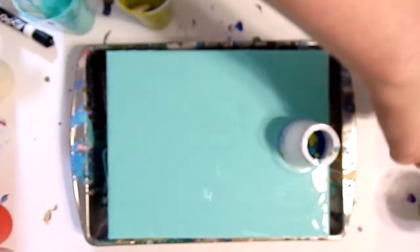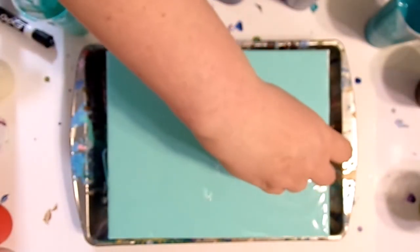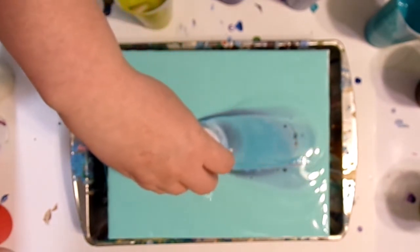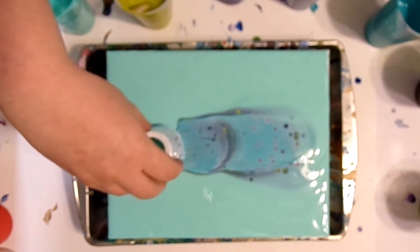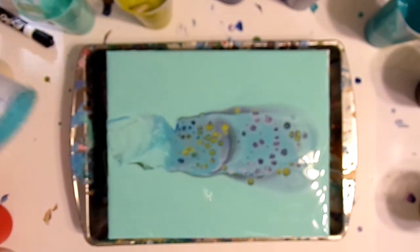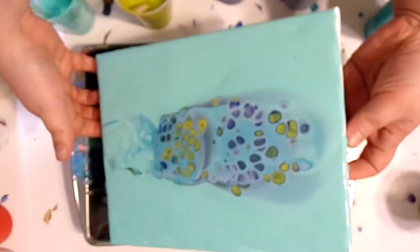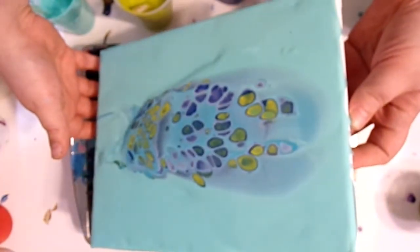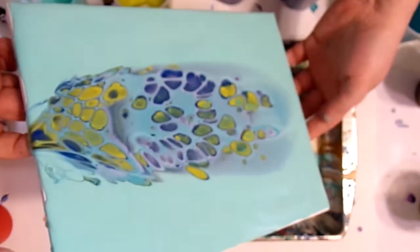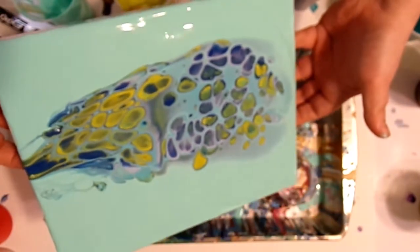The paint kind of wants to do its own thing, and we're just going to help it across the canvas. Now I'm going to pick it up and tilt it a little bit — we want some background showing and then just the colors coming through the middle.